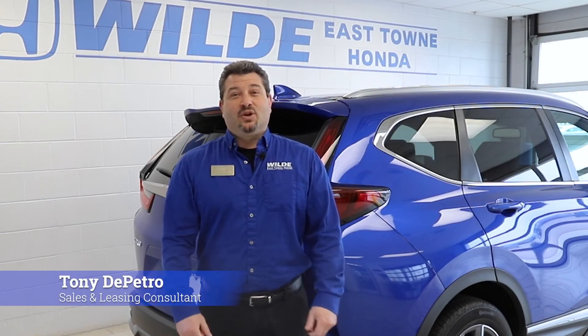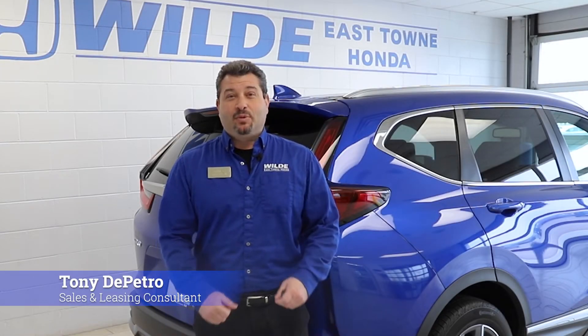Hello, my name is Tony and I'm a sales and leasing consultant at Wild East Town Honda. Today I'm going to show you just how easy it is to operate Honda's hands-free tailgate.